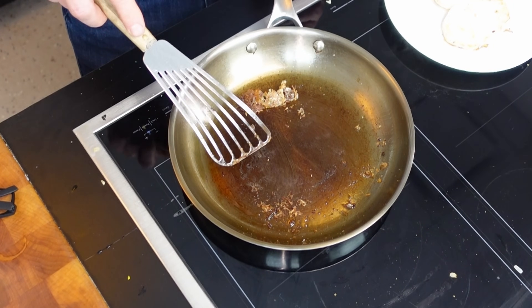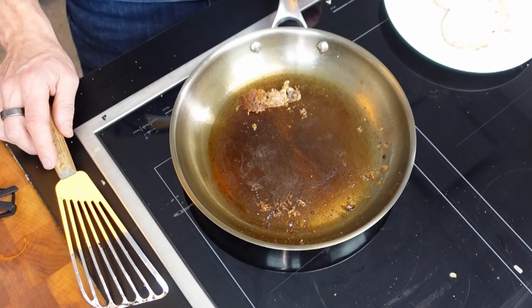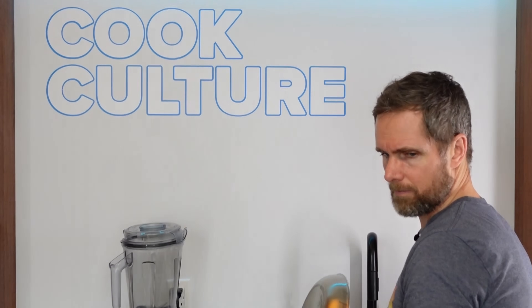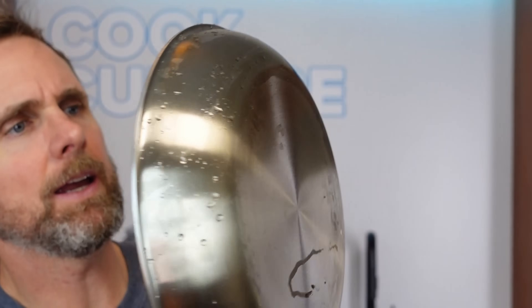I'm going to take this to the sink and give it a quick scour with the chain mail, then bring it back and move on to doing an omelet. I took the pan to the sink when it was hot and put it under lukewarm water just to see if we get any change of shape — would we warp the pan with a bit of thermal shock? I used chain mail on it and it stood up really, really well.